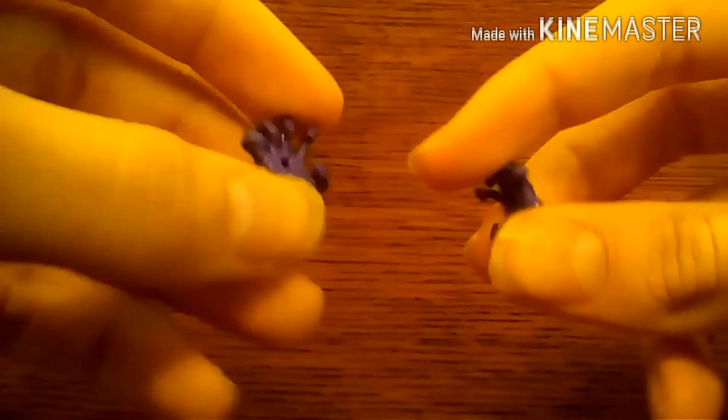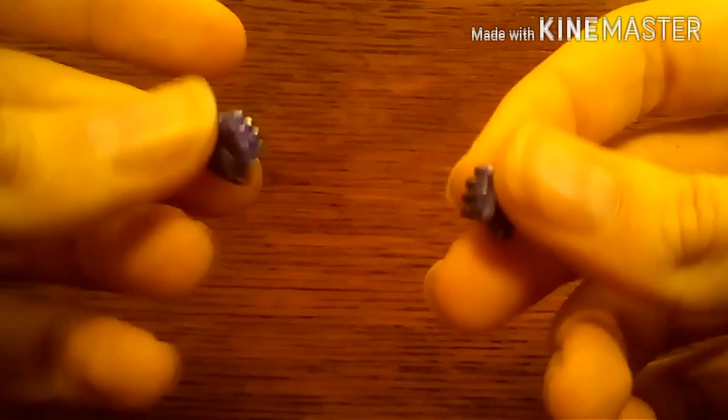It also comes with these claw or grabbing hands, which look very nice and can be used to grab things. There are also these splayed out hands for running positions, which I'll show later in pictures. Then it also comes with two regular fists, which look really nice.